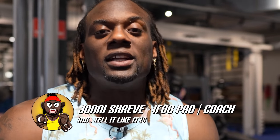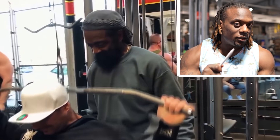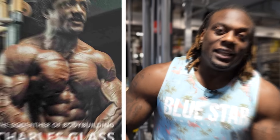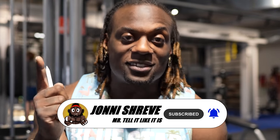What is up, it's your boy Jonni Shreve — I gotta tell it like it is. Welcome back to an episode of Coaching Up. Today we're coaching up the Godfather of Bodybuilding — your boy Mr. Charles Glass. Now, I look up to him, I still do look up to him, but like I said, I gotta tell it like it is all the time. I'm going to point things out with the form in this video because I just gotta do it.